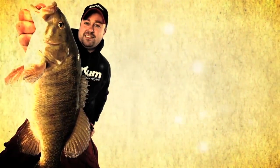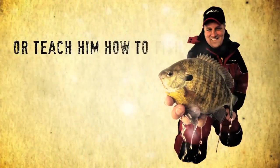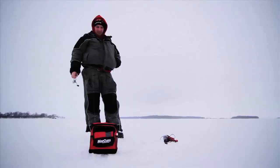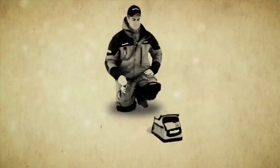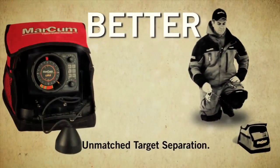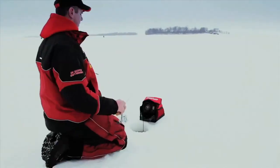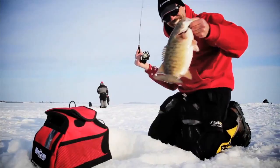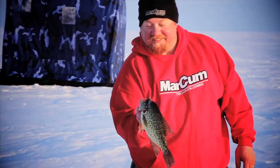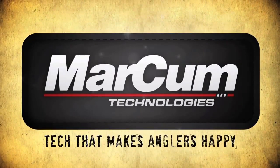There's an old saying: you can give a man a fish or teach him how to fish. But what if you gave him something that taught him how to fish better, smarter, faster? Markham — tech that makes anglers happy.